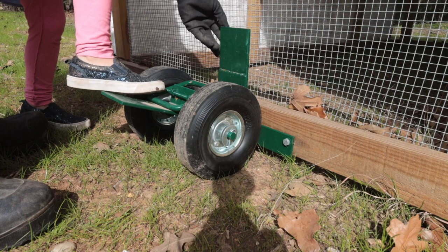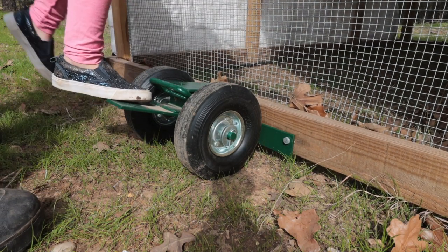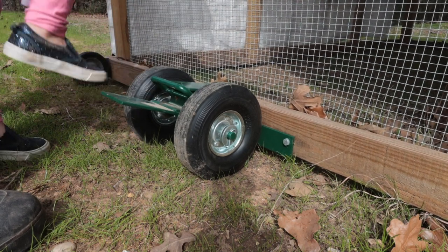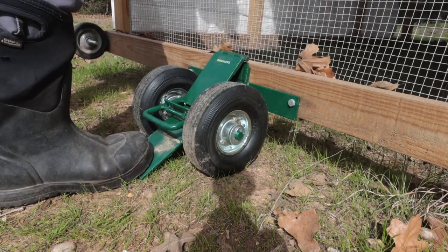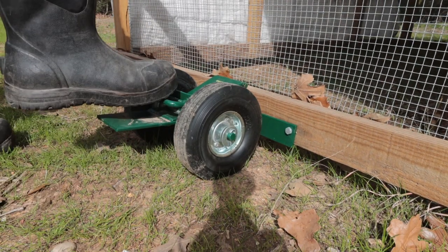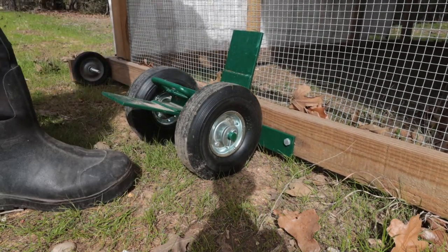Let's see if Finley can do it — you need a little bit more weight. To lift it up, you just put your foot right here and lift it up. To put it back down, you click on this lever and it comes right down.